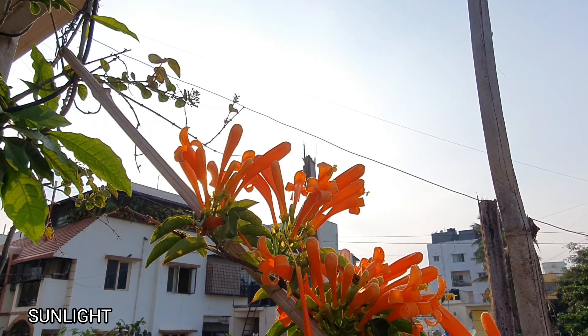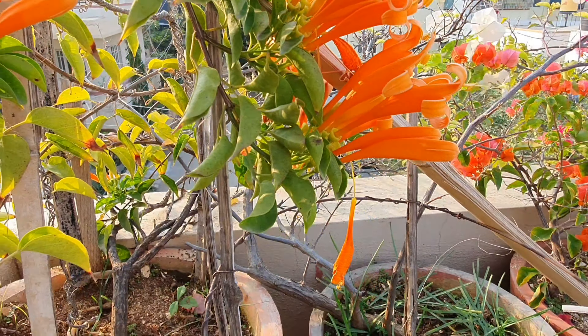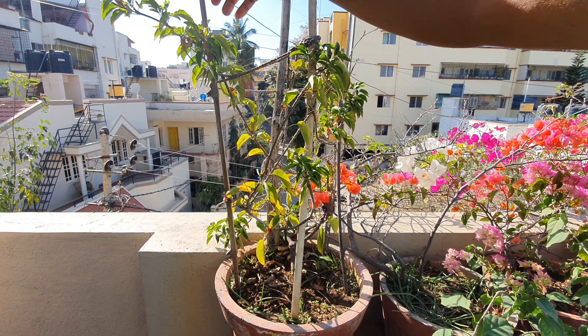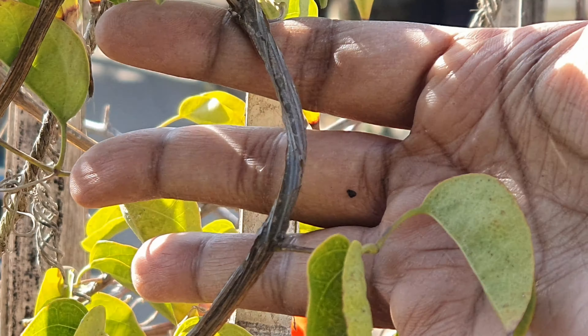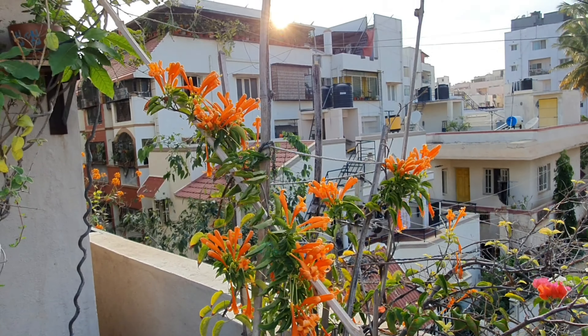Sunlight: For more blooms, exposing this to full sun would be ideal. However, if you have a balcony that faces south or west, you will still get some blooms. A little less exposure to the sun will give you more green leaves, since bleaching of the leaves can be common in full sun. But if flowers are what you are looking for, then full sun it is.